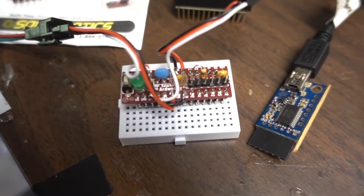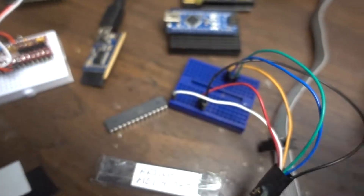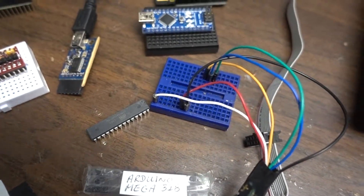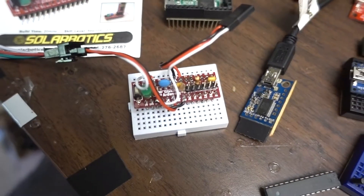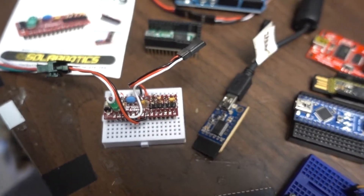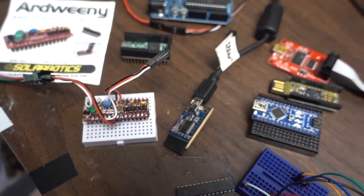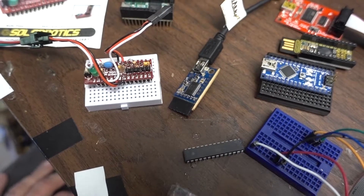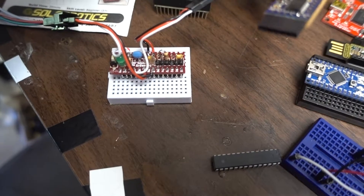Obviously this bare chip doesn't have an ISP header, so I looked online to see what the pins were, mapped them out, and basically just put them on a breadboard to connect to the correct pins of the Arduino. That's how I was able to use the ICSP programmer to not only flash something but also put a bootloader, so now it will actually boot and take serial to allow me to flash it.